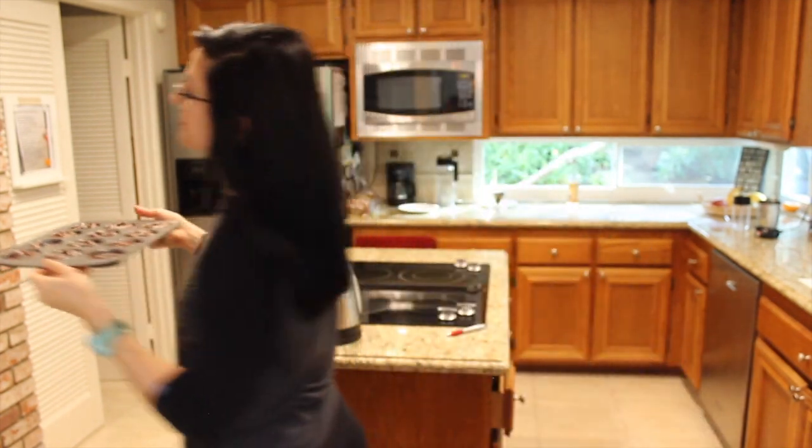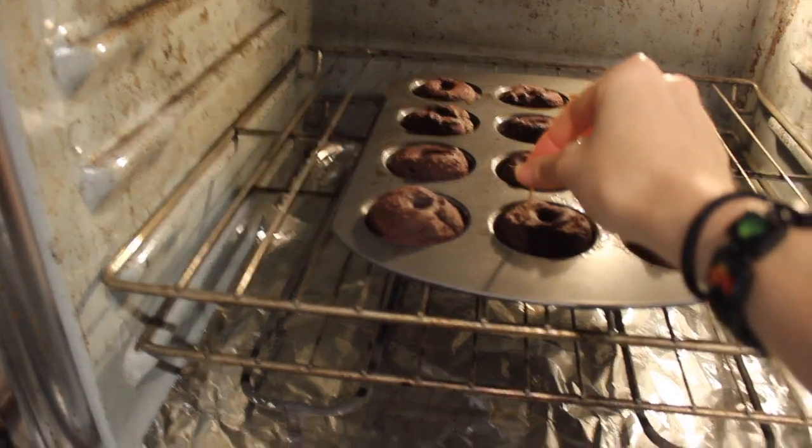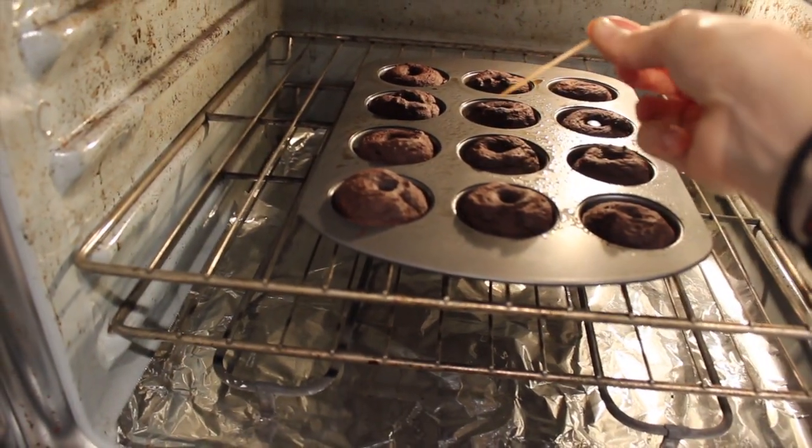All right, here they are going into the oven. It's set at 350 degrees Fahrenheit and they're going to bake for about 15 to 20 minutes, or until a toothpick comes out cleanly.